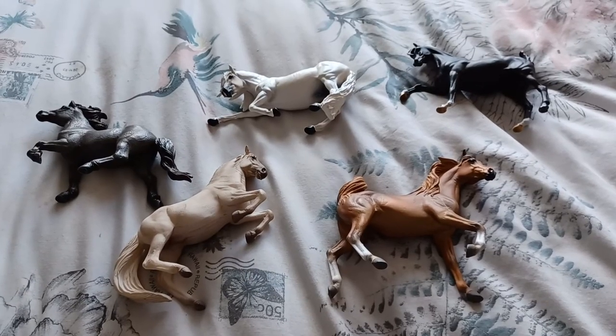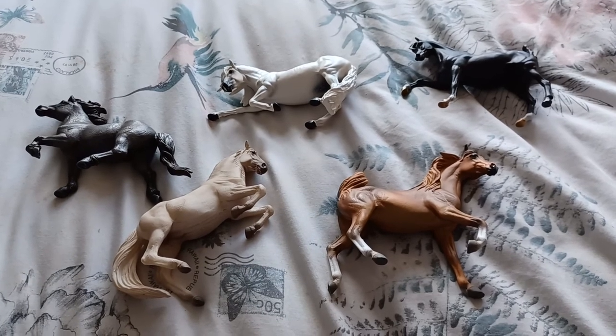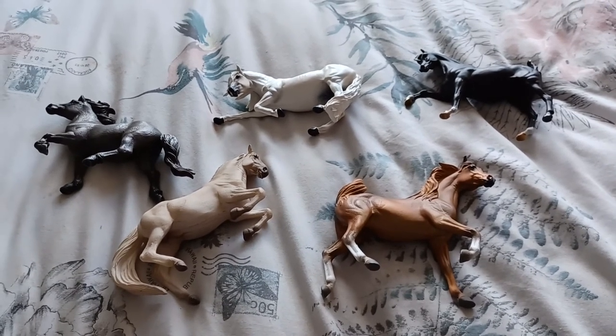Let me show you the models I'm bringing along today and then I'll take you with me to my favourite photography spot. It's just typical that the sun's kind of gone behind a cloud for a moment whilst I'm trying to show you the models I'm going to take out with me on my photo shoot today.